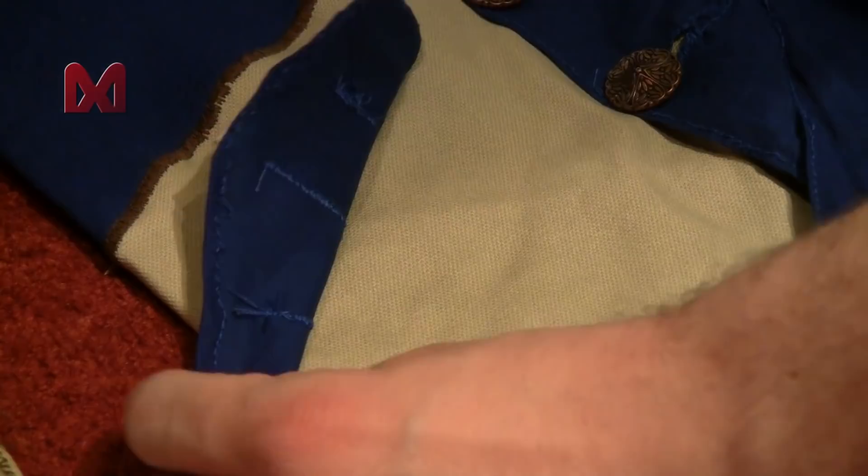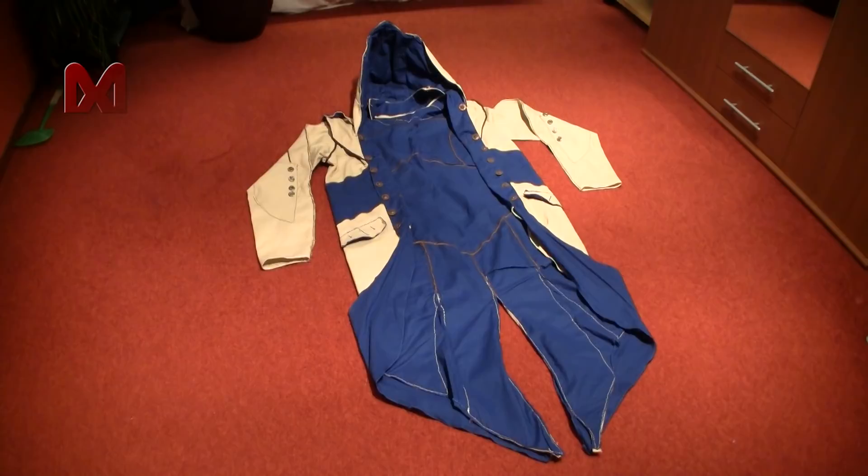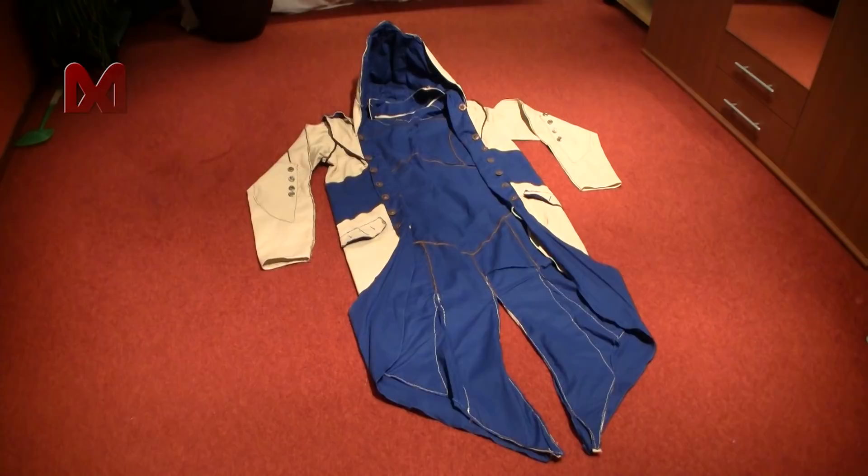The flaps were the last pieces that had to be done and that means the coat is finished. This was my coat tutorial. Thanks for watching.